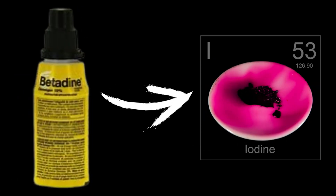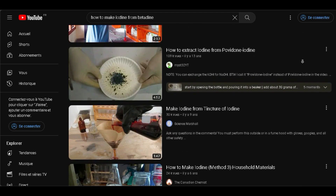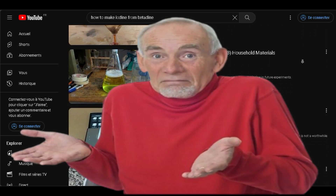Hello back everyone, today we're making elemental iodine from betadine. I know this is a classic video, but I wanted iodine anyway, so why not make a video as well.